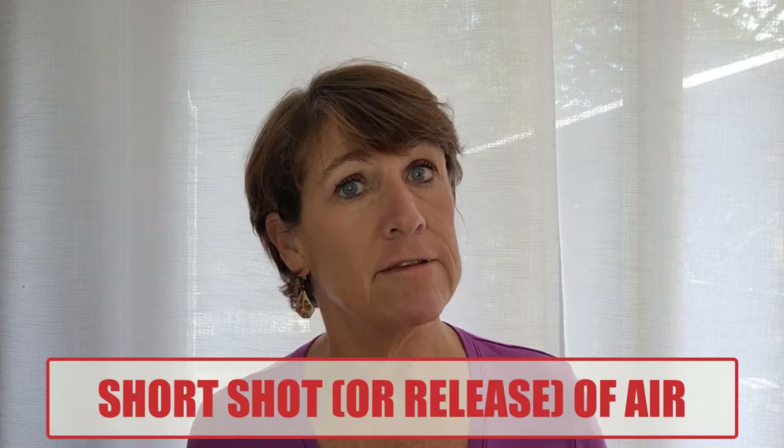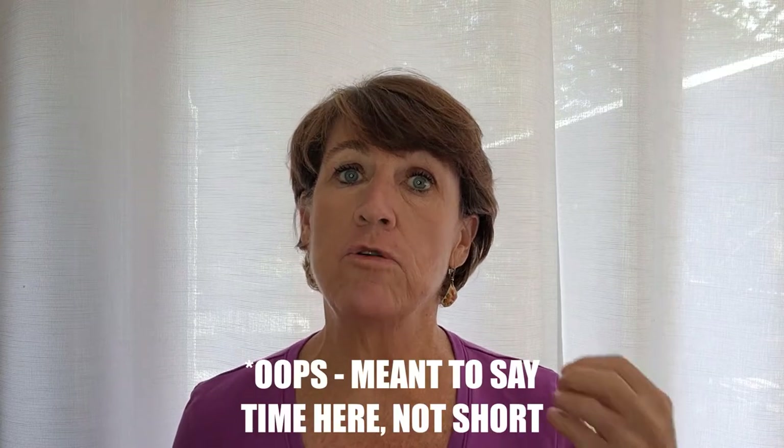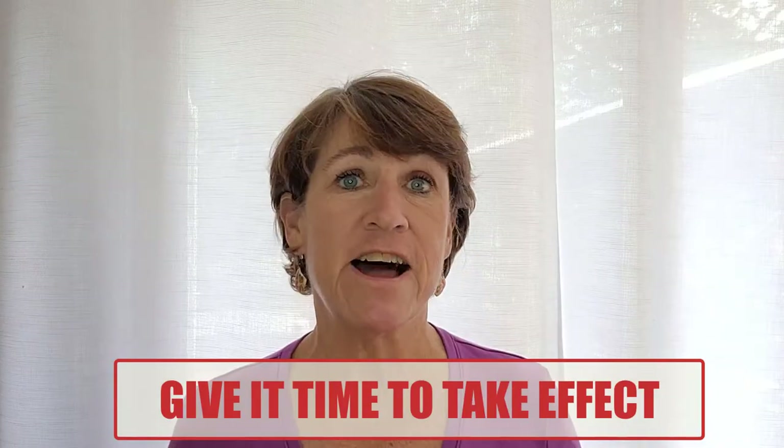Short as in a short shot of air, or a short release of air. Short as in when you need to put air in your BC, a short burst of air — not a long one. Short as in when you do put some air in that BC or release some air from that BC.